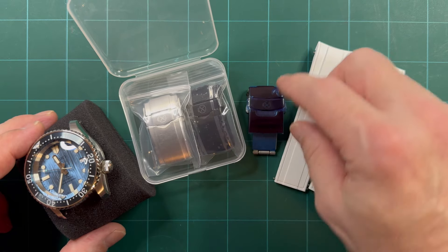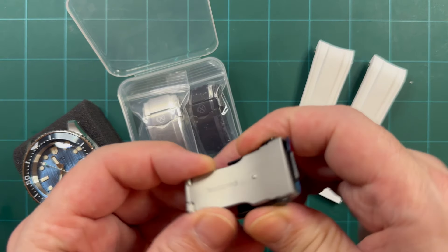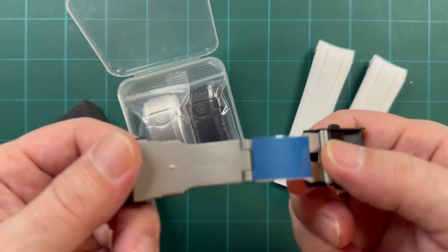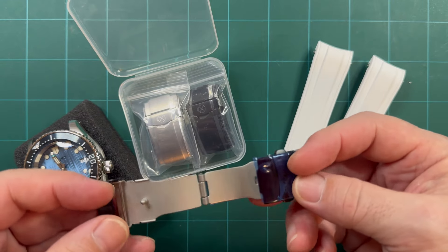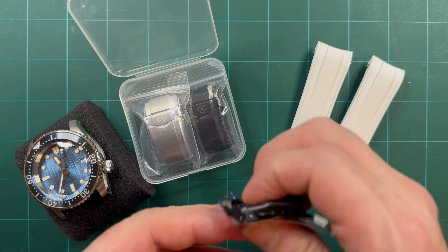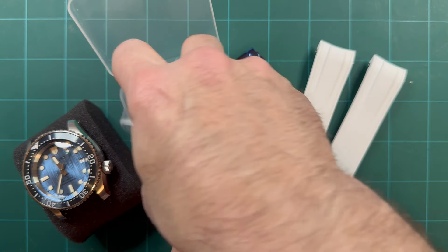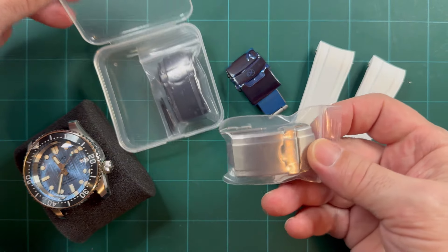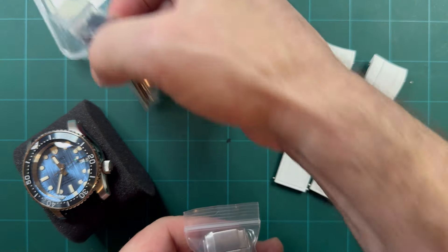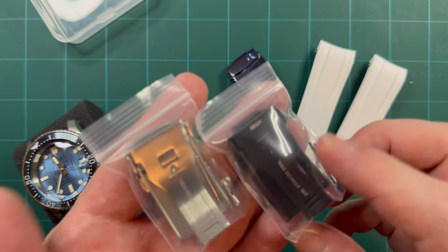They are coming out with a new clasp. I mean, there's absolutely nothing wrong with their old clasp — except, well, it's a get-it-done clasp, that's all I'm gonna say. But they knew that, they've addressed it, they've listened to our pleas, and they've brought out two new fully milled clasps.